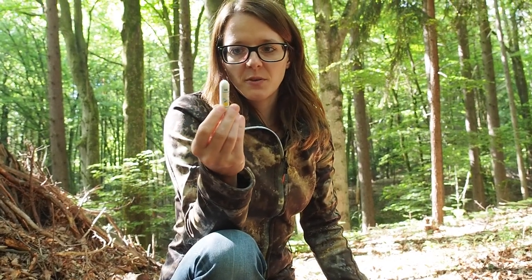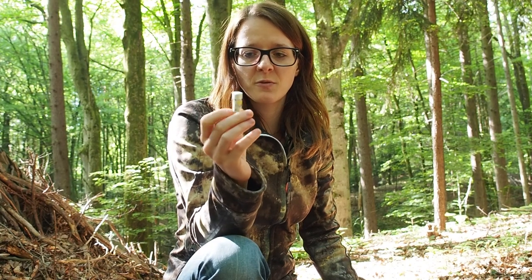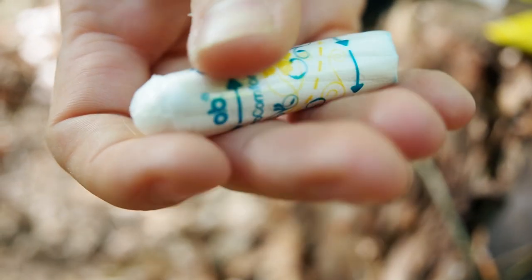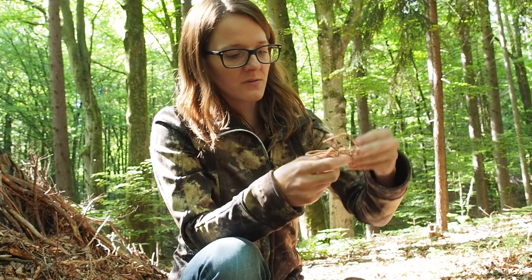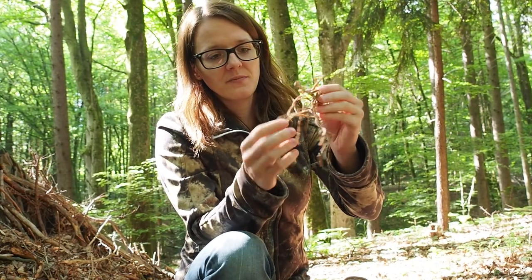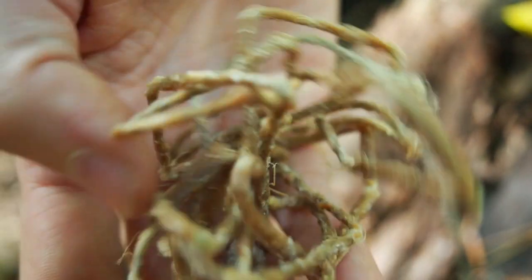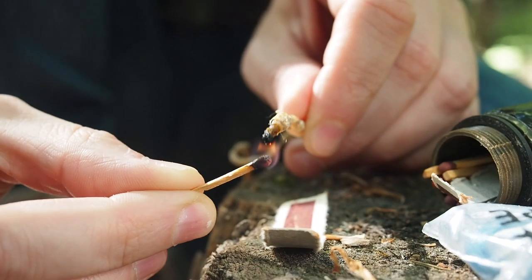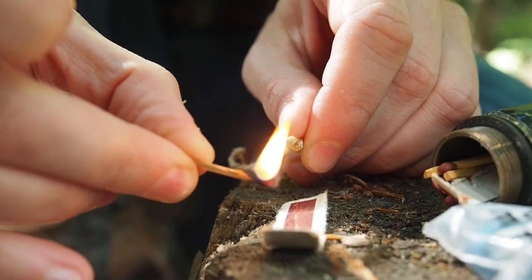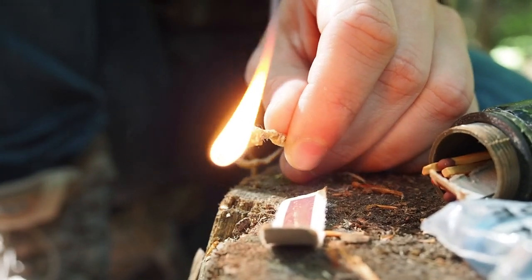Next in here I have a tampon which is great for fire making. This is waterproof in a waterproof casing. You can also use it as first aid, for example for gunshot wounds. The next thing I have is another kind of tinder — this is chute twine. I used beeswax and pine resin, melted it up, and put the chute twine into the solution, and this burns like hell.